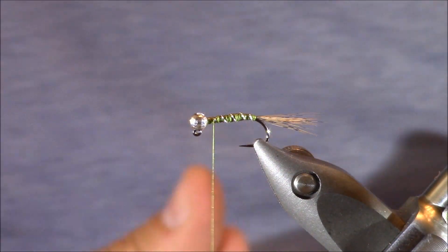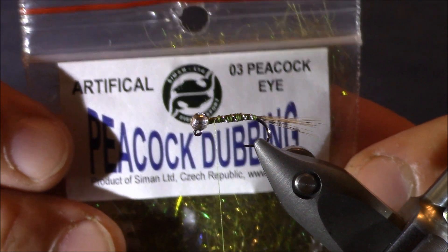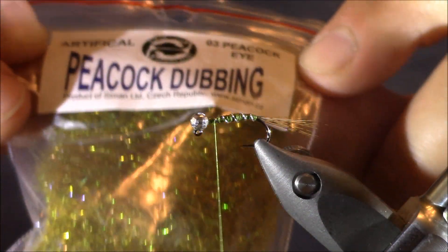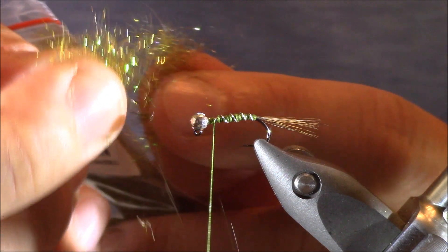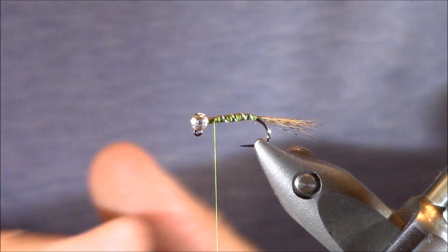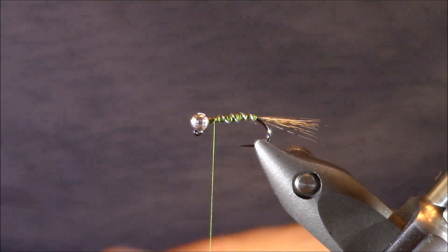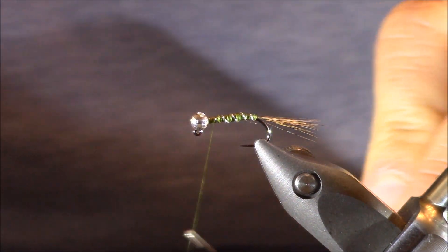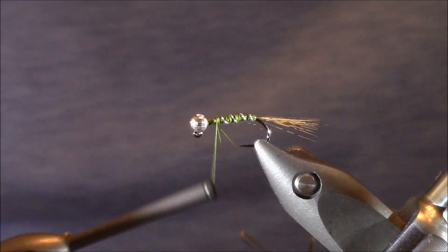The thorax is really a neat part of these jig nymphs. For the thorax, let me first show you the dubbing I'm recommending today — it's Jean Simon peacock dubbing, peacock eye. It's a really neat blend with some great colors. You can buy this already cut down in smaller sections. We have a couple different options to apply this: we can dub it directly onto our thread and then use a tool to create that buggy look with legs jutting out, or we can establish a dubbing loop. I'll use a Stonfo dubbing loop tool and create a little dubbing loop, which helps keep it a little more established and really helps with that bugginess.